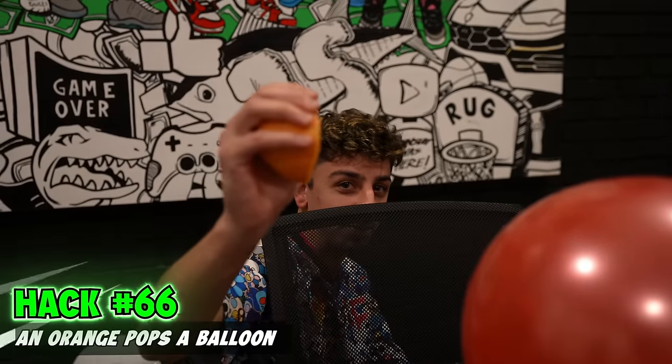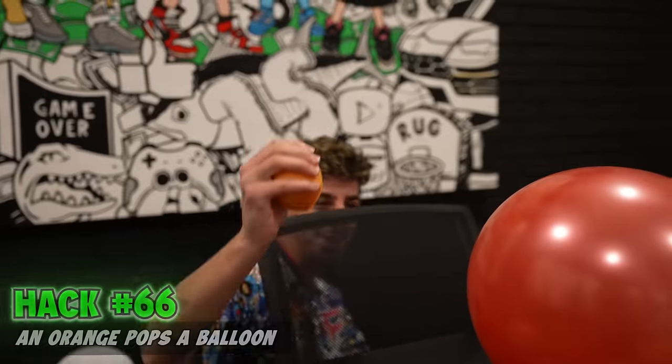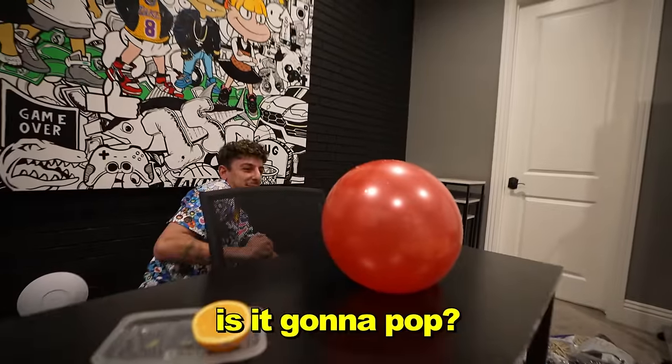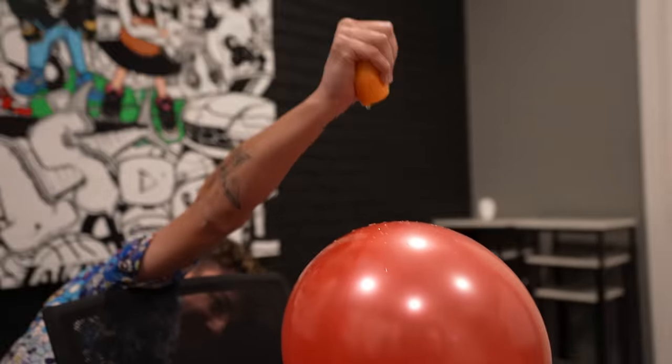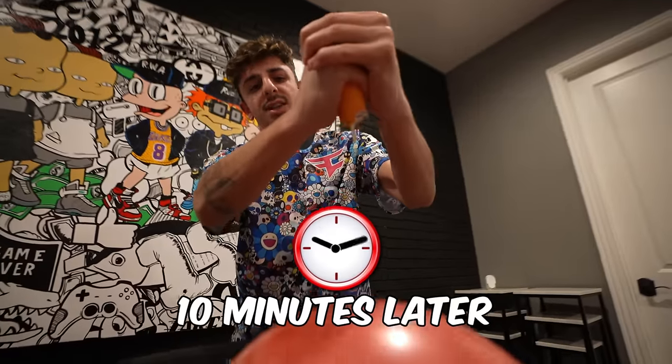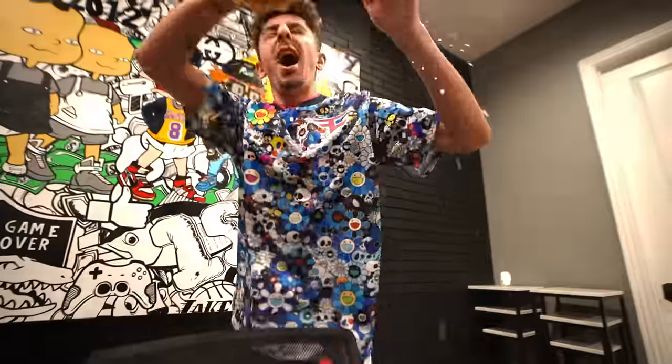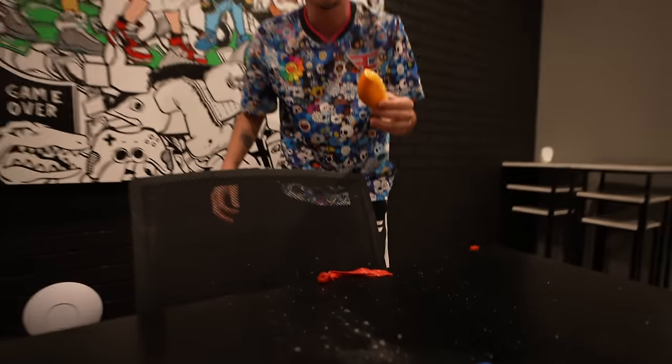An orange pops a balloon. I'm scared of this one. Is it going to pop? I don't understand the science behind this one — I'm not giving up because I've seen people do this for sure. No way! It only took an entire orange. I don't know what the hack in that is, but it's cool.